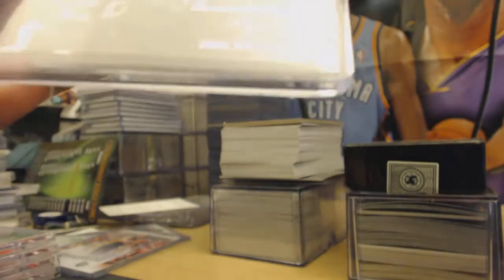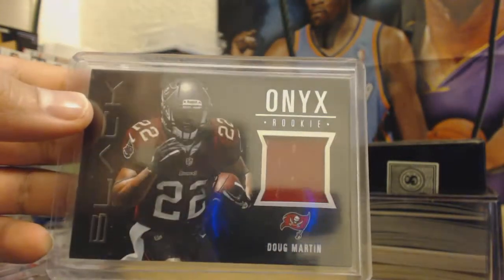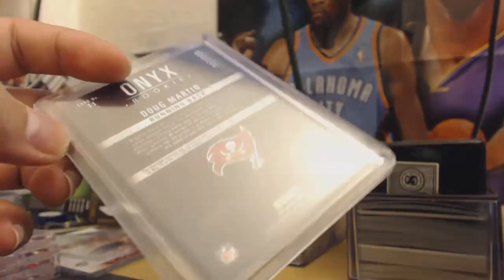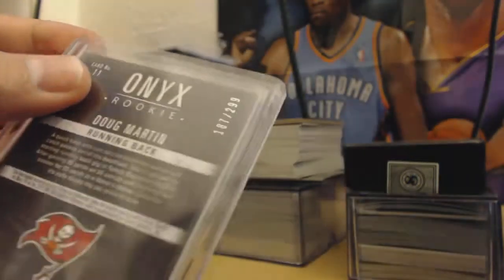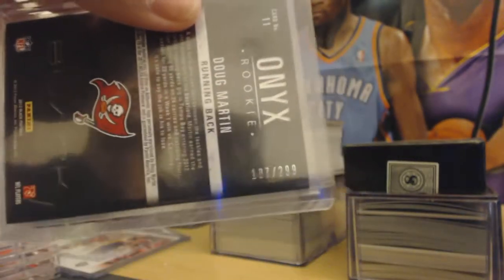Next up we got Doug Martin from the new community black box — Onyx rookie jersey. Doug Martin, number 2 out of 299.